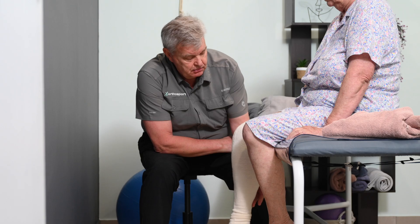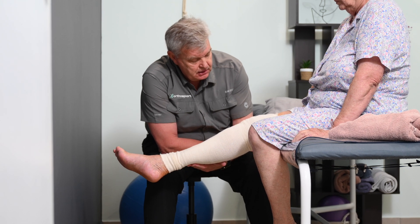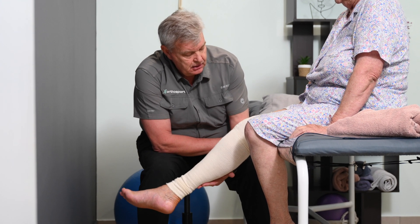I am Lambert Fick, I am a physiotherapist at the Orthosport Rehab Clinic. I have been working with Dr. Jonker for the past 15 years, doing most of his pre-operative and post-operative rehabilitation of patients with knee replacements.